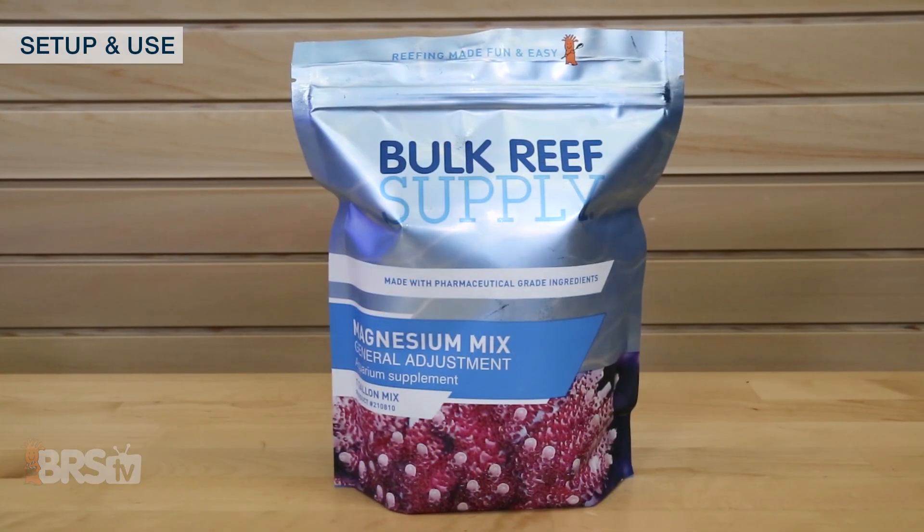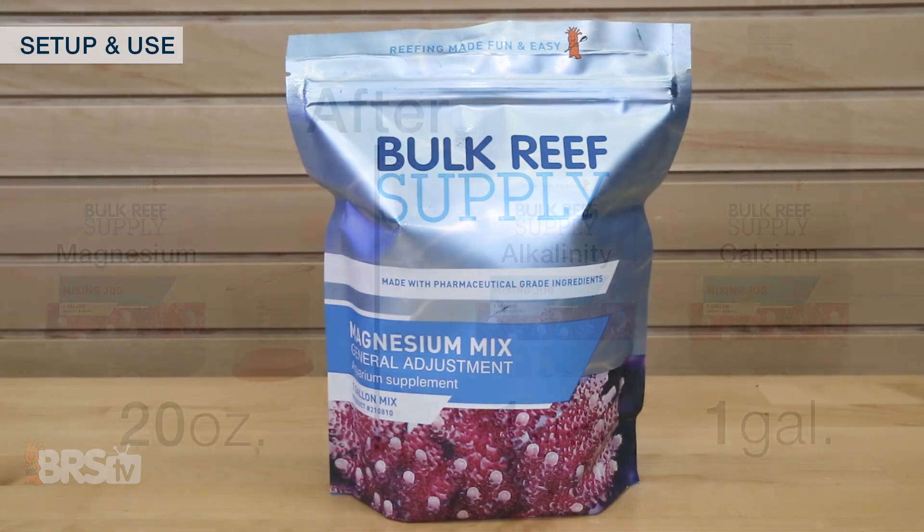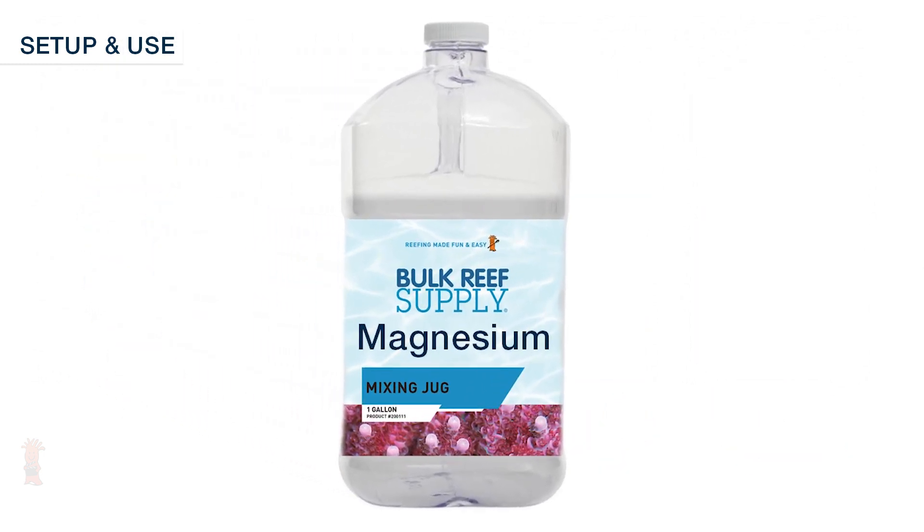Magnesium is even easier to maintain in your tank as it doesn't deplete as quickly as the other two components. All I need to do is dose 20 ounces of my magnesium solution to my tank after I've used up one gallon of alkalinity and calcium, which means a single jug should end up lasting me quite a while.